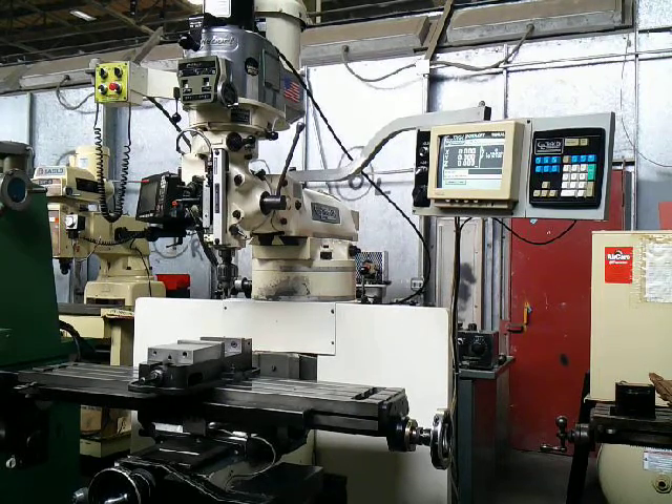This is our Bridgeport EZ-Track 2-axis CNC mill with the DX32 control. It has a 9 by 48 inch table, Curt power drawbar, 6 inch milling vise, large assortment of tooling, chrome ways, and auto lube.